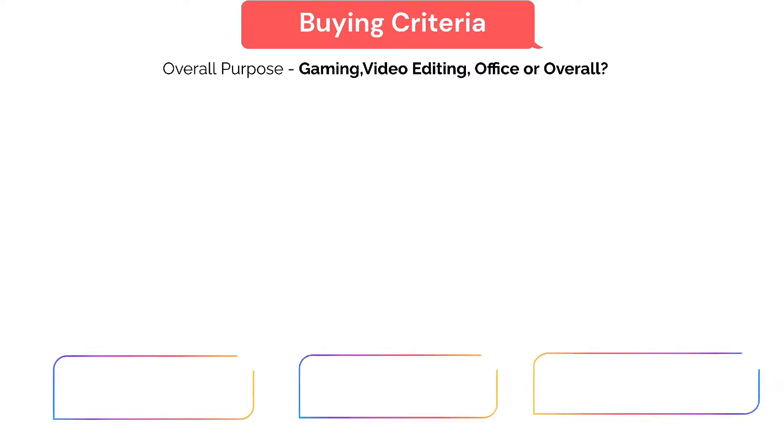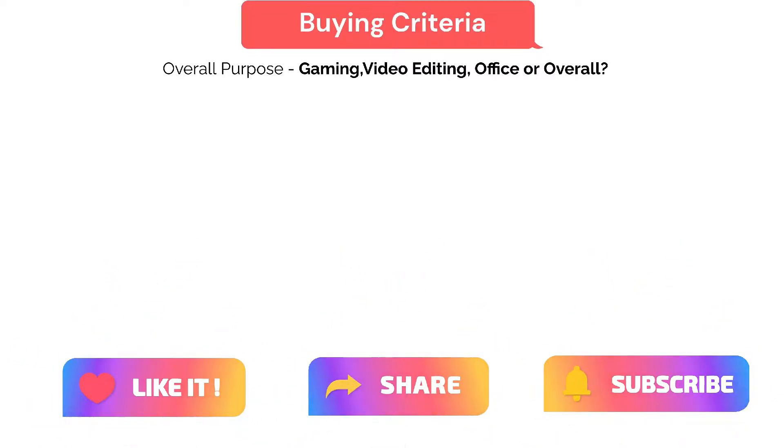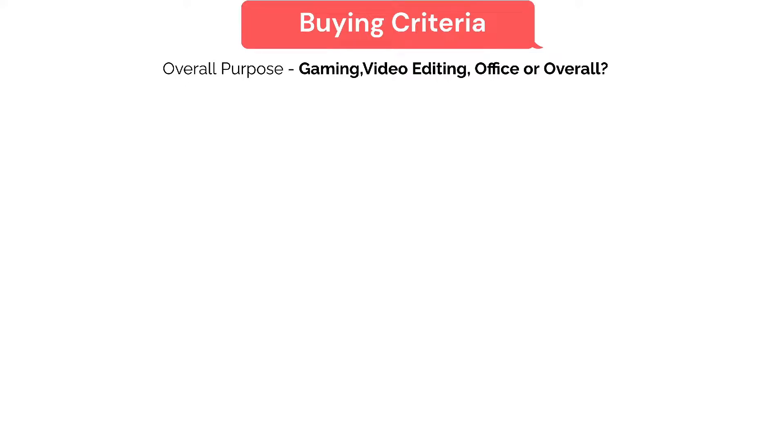Before we do the unboxing, let me quickly share what was my buying criteria, and any viewers currently watching this can use this guide for buying their best monitor. The first and foremost is the overall purpose — what's your overall purpose of buying the monitor? Is it just for gaming, video editing, or overall work?